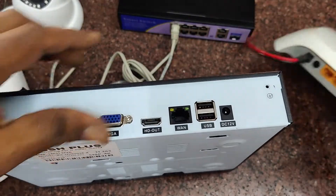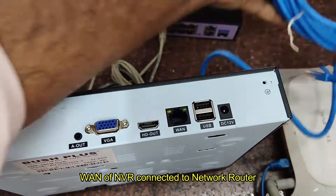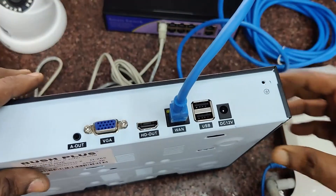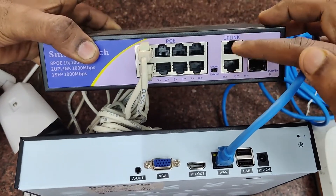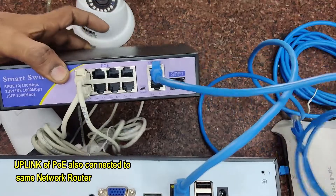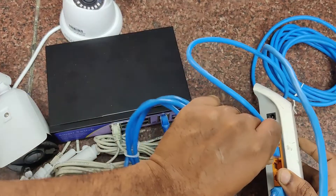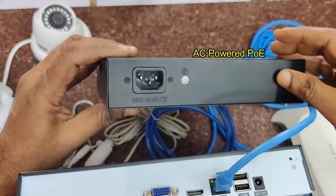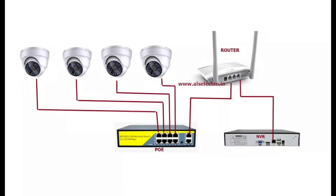In the NVR there is a WAN ethernet port; connect it to the router which provides network and internet. On the POE switch there are two uplink ports — connect one uplink port to the same router where the NVR is connected, so both POE and NVR are connected to the same network. Connect the uplink RJ45 to the same router where the NVR is connected. The POE port of the switch is meant only for cameras; it cannot handle high bandwidth. That is why a separate uplink connector is provided for handling gigabit bandwidth. The POE is generally AC powered and the NVR is DC powered.